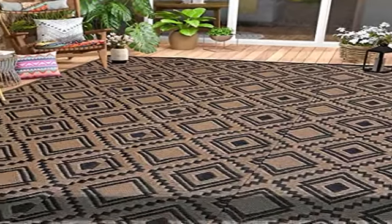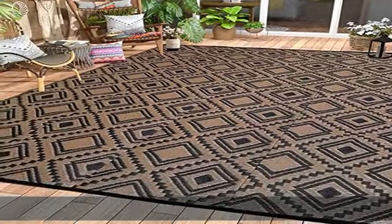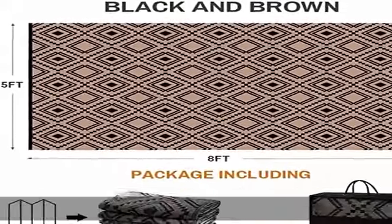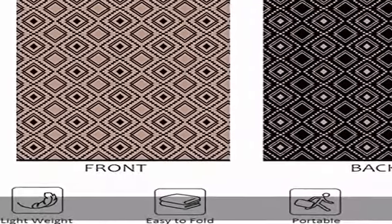About this item: the package includes a portable non-woven bag, which contains the 5x8 feet folded reversible mats plastic straw rug. The main color is black and brown, double-sided and decorative.